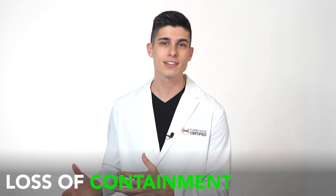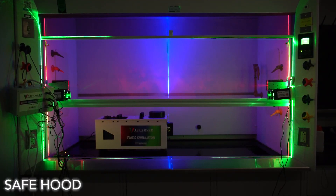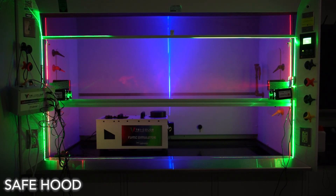If you can see green, that's loss of containment. Your hood might have a problem and should be repaired. If you don't see any green, you can be certain that your hood is performing safely.